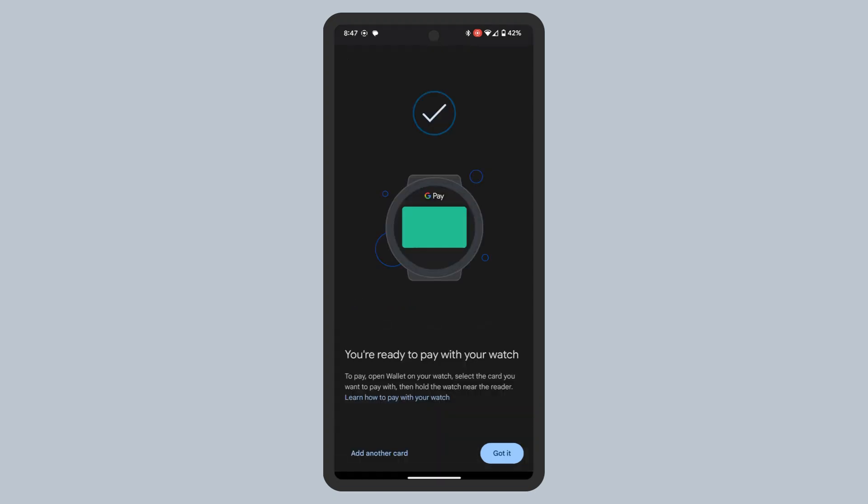When you've completed the setup, you'll see this message saying you're ready to pay with your watch. Tap Got It at the bottom right, or tap Add New Card at the bottom left to repeat the process to add another card.